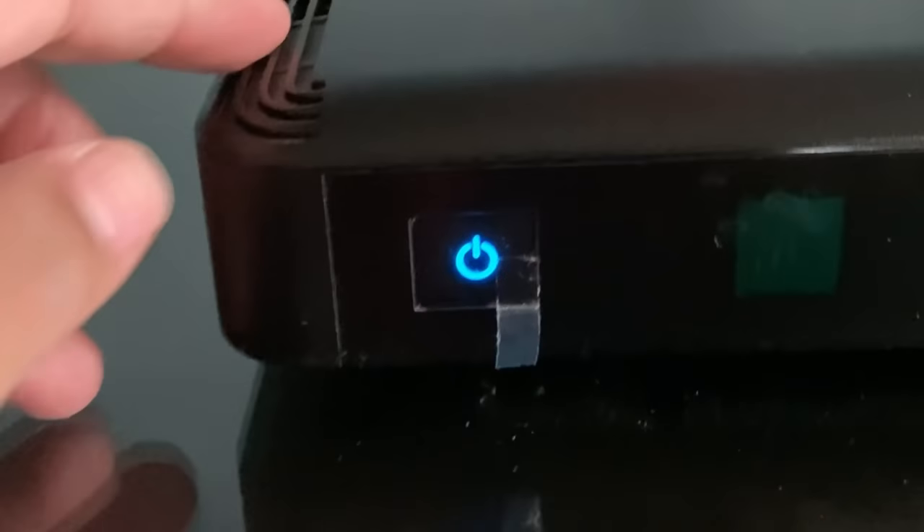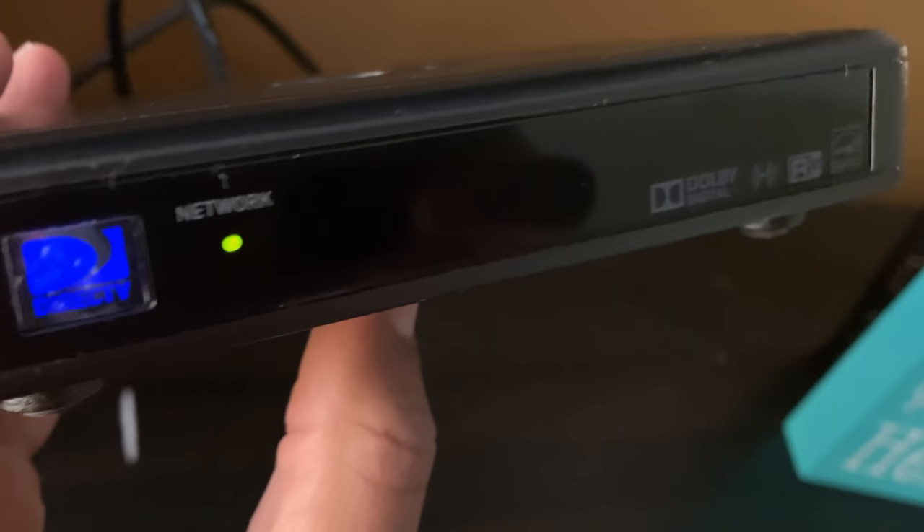Make sure that your receiver is powered on. If you're having problems with your receiver, push the red button to reset it. If you don't have a red button, unplug it and wait 20 seconds.